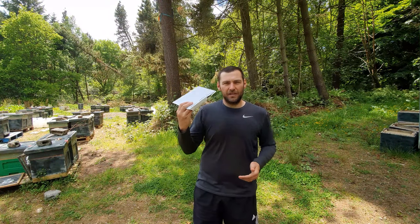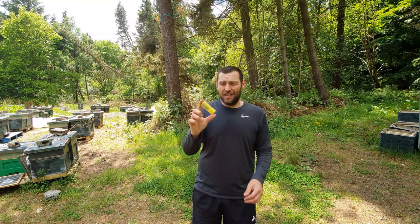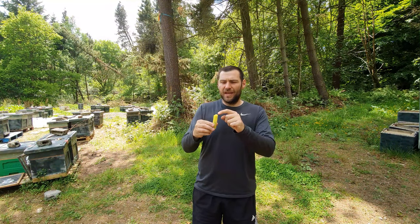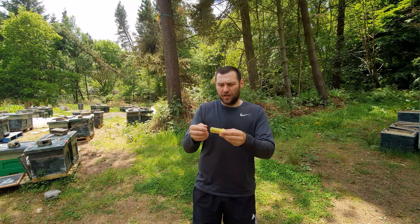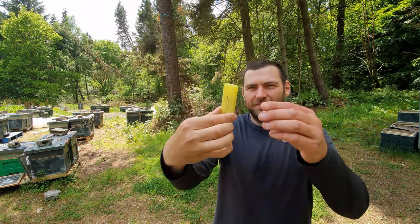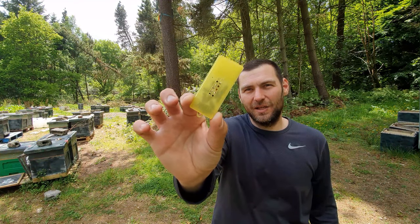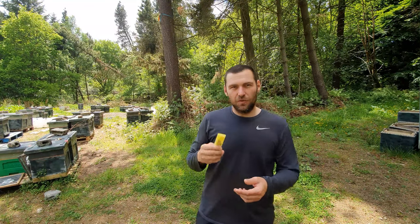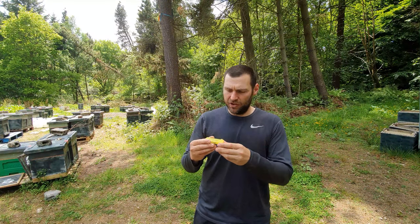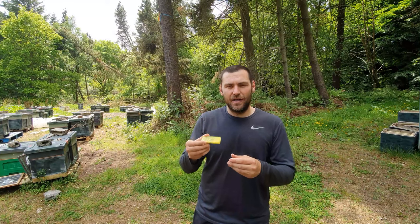I've had this queen through from Buckfast in Germany — really, really good queens over there. They come in the cages I like; I much prefer these compared to others because there's just one entrance hole and one big puck of fondant, and the cages stay together a lot better. Every single attendant is still alive, the queen looks in really good condition — they've eaten a bit of the fondant but not too much. I know that as I'm putting this queen into the hive she's in tip-top condition, ten out of ten. If they reject her, it can only be my fault.